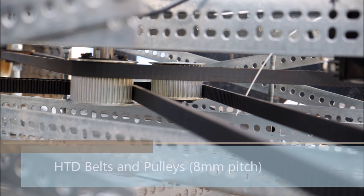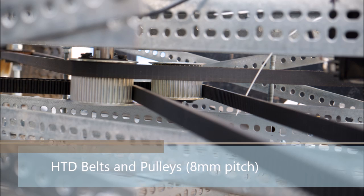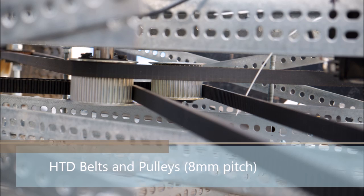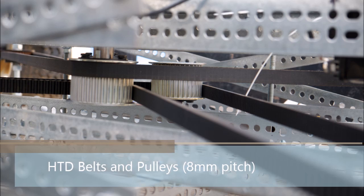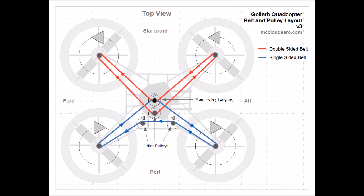Goliath uses high torque drive, or HTD, belts to transfer power from the engine to the propellers. These belts are chosen over roller chain because they are lighter and can operate at higher RPMs. Two belts are used, allowing one set of propellers to rotate clockwise and the other set counterclockwise, cancelling out the aerodynamic torque.